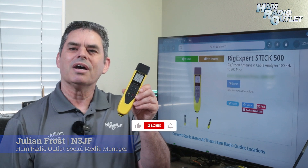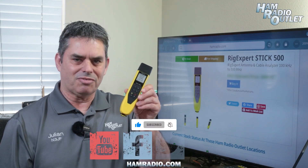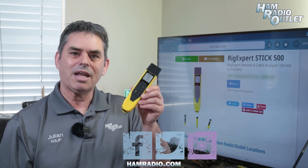The STICK 500 is a very handy tool for any ham and I highly recommend it. The STICK 500 from RIGXPERT at Ham Radio Outlet.